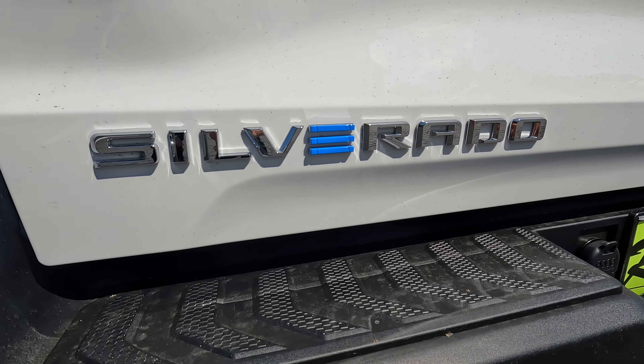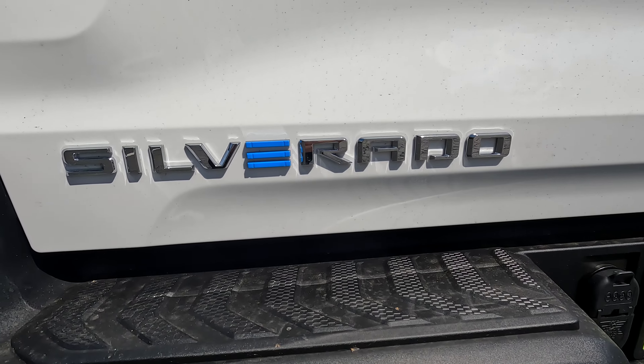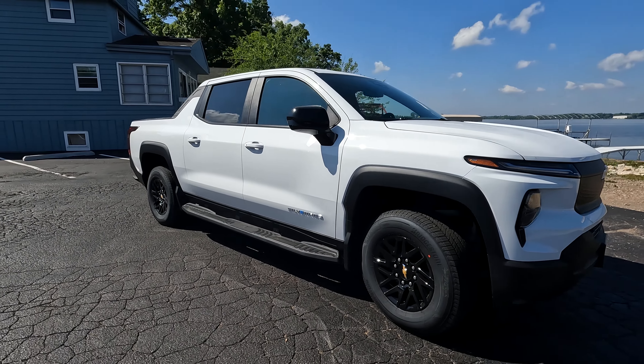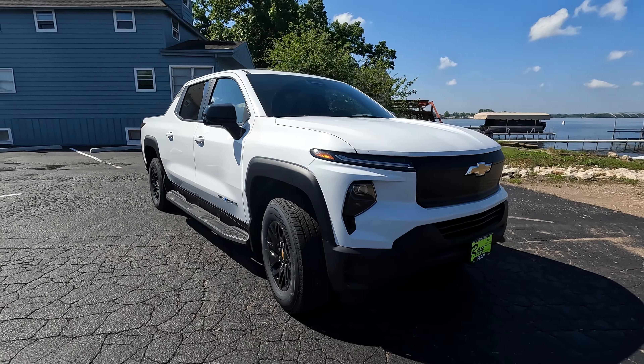Hey guys, welcome back to the channel. Today we're doing a review on the all-new 2024 Silverado EV. Now this is the work truck trim level, so it's very base, but I still wanted to give our first impressions of it.